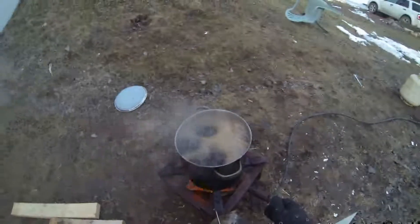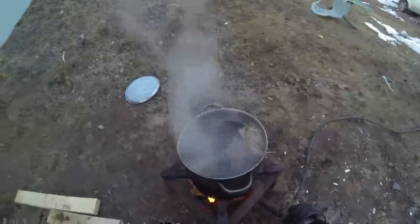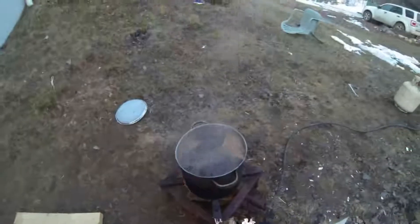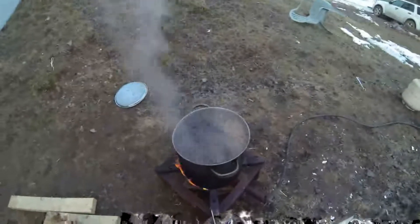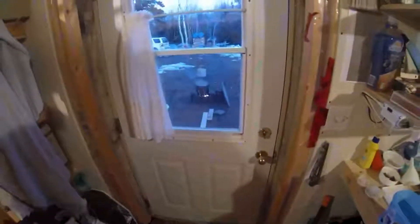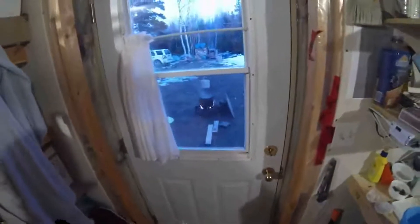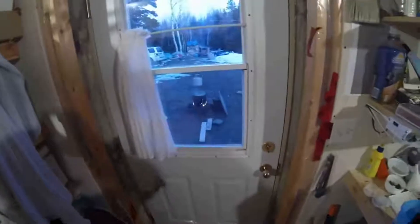I'm going to turn it down just a tiny bit so it doesn't boil over, but keep it rocking so I can get it to 104 degrees. It's supposed to be 104.1 but my thermometer only graduates every 0.5 once it gets over 100, so 104 is close enough - 0.1 of a degree is not going to make or break the quality of the syrup. It's pretty cold out right now, probably minus three.